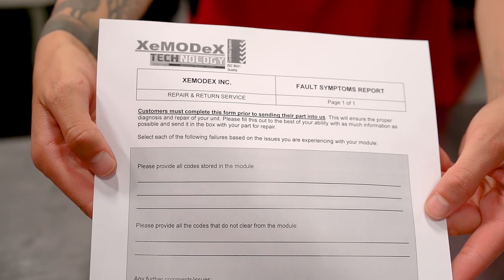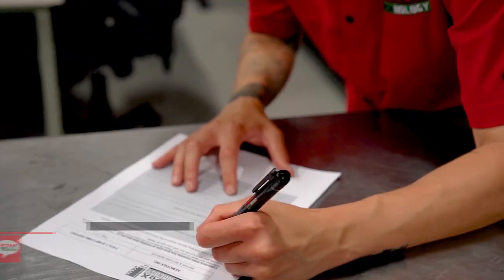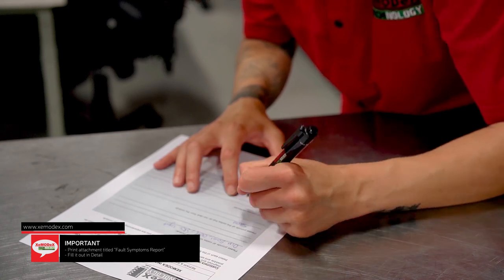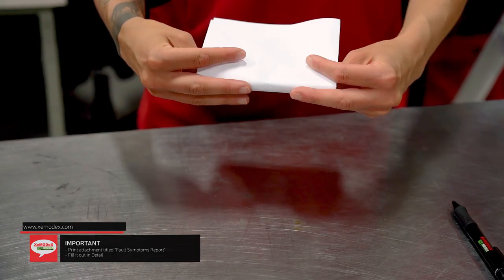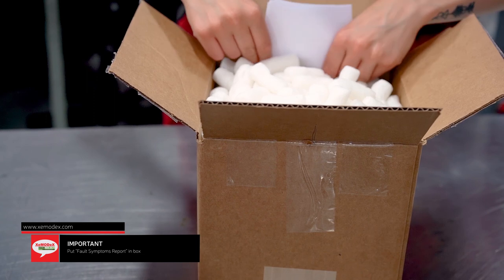Please pay careful attention to this next step. The second attachment you printed, titled Faulty Symptoms Report, must be completed to ensure the proper diagnosis and repair of your unit. Please fill this out with as much information as possible, then place the completed Faulty Symptoms Report inside your box.